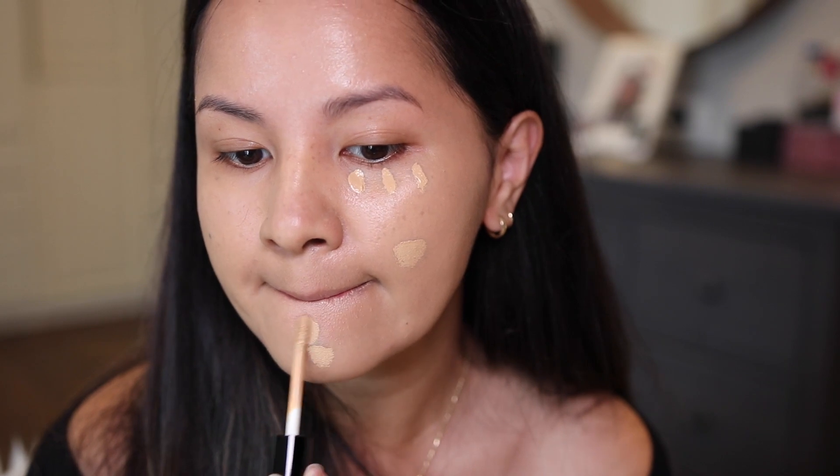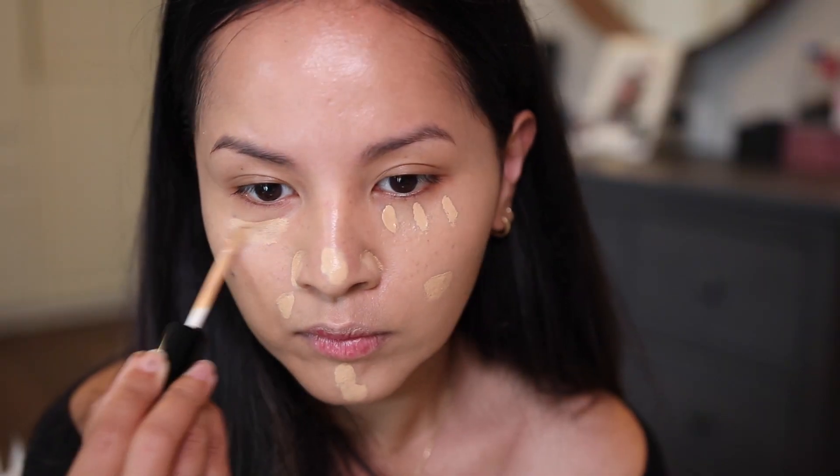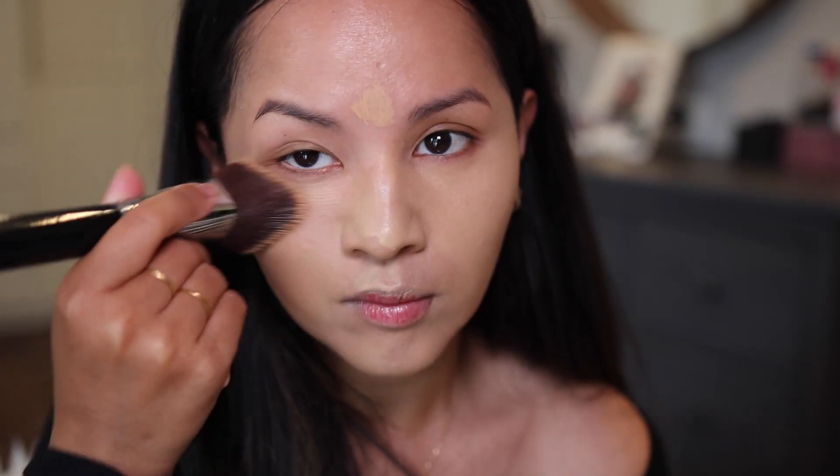I might pick up a lighter shade in the future. I really love this concealer — it feels very nice and weightless, and it blended out so seamlessly into my skin. I am just shocked by both of these products; I am in love right now.